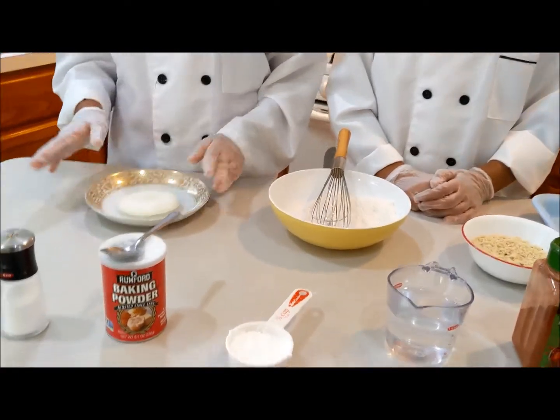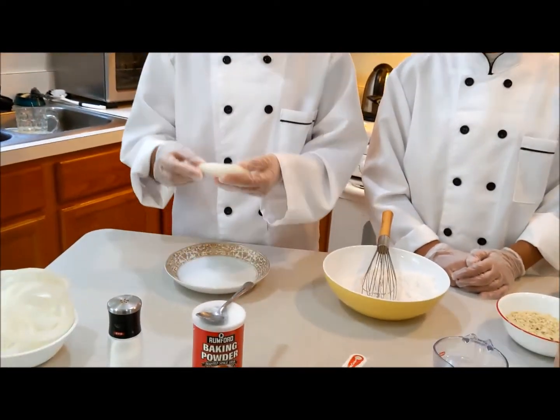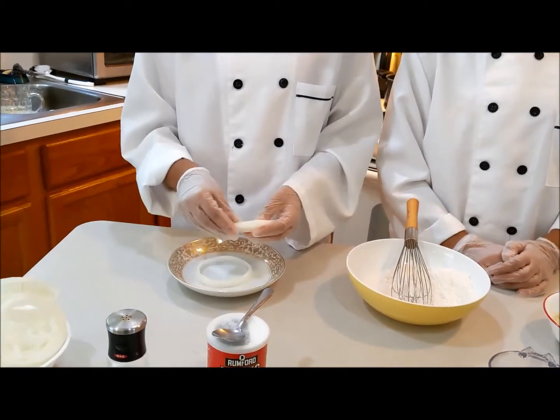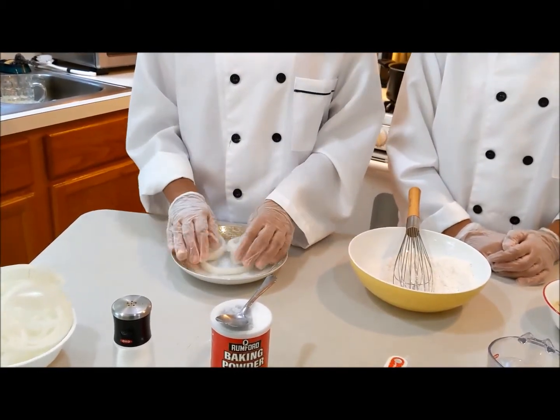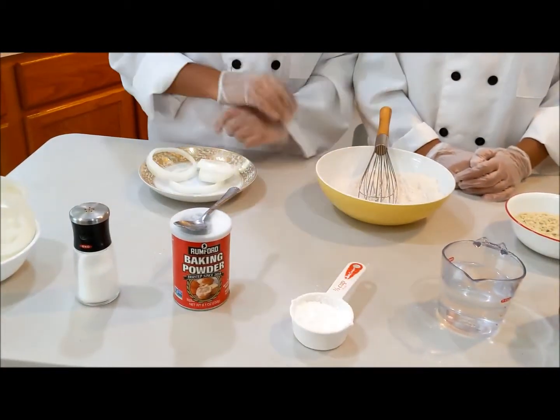So what you're going to need is onions — you have to cut them in a half inch, and you're supposed to separate them into circles. And you'll need some onions, salt, baking powder, and cornstarch.